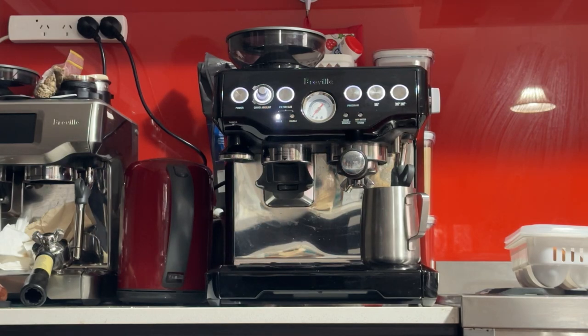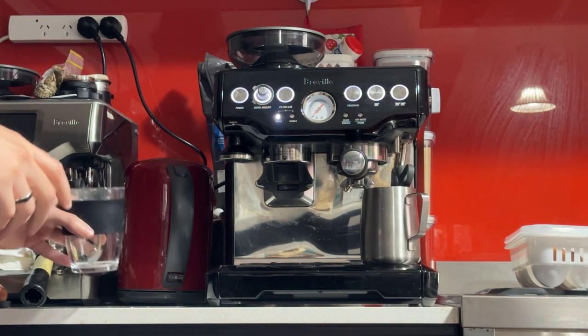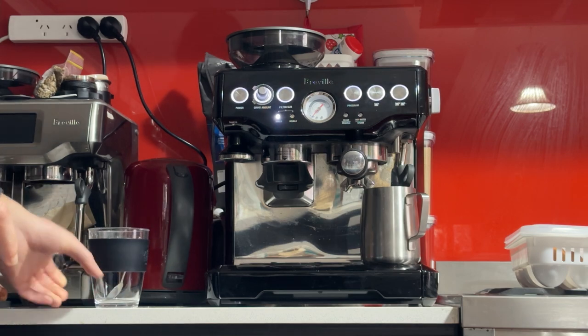Good morning, Mickey. Thank you for your purchase. This is your machine, the Breville Barista Express BES870 in black.